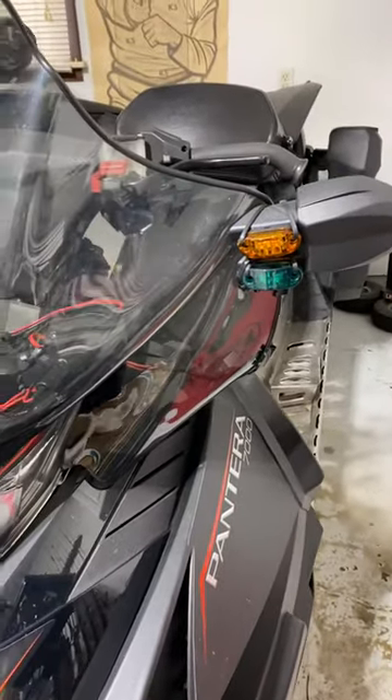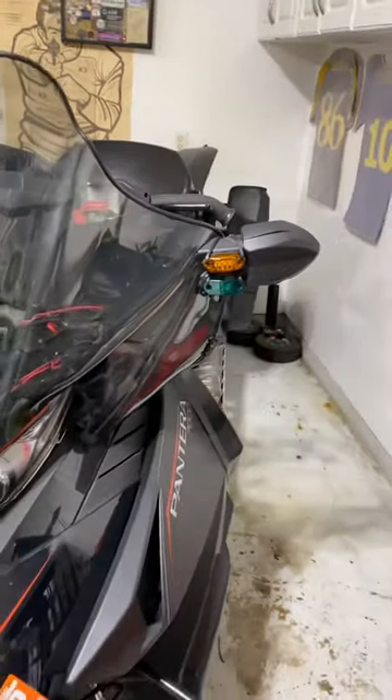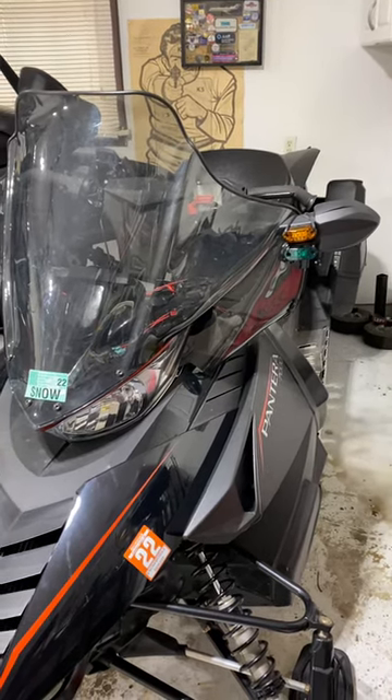So anyway, we're going to give this a try next time we go riding and see how it works out. But stay safe out on the trails. Thanks for watching.